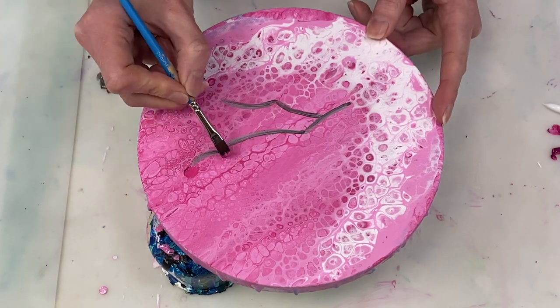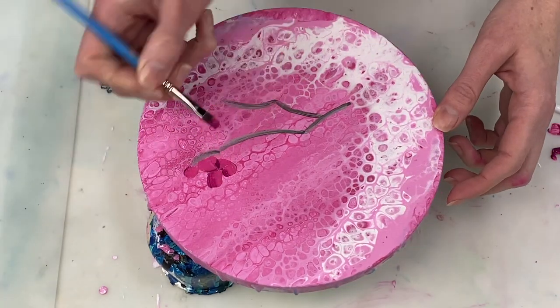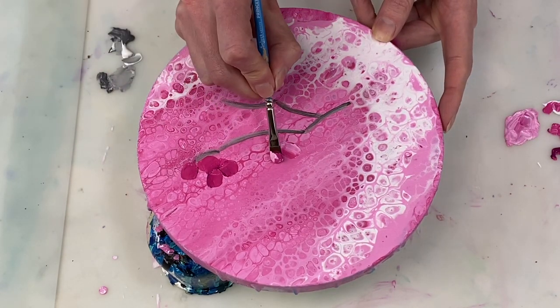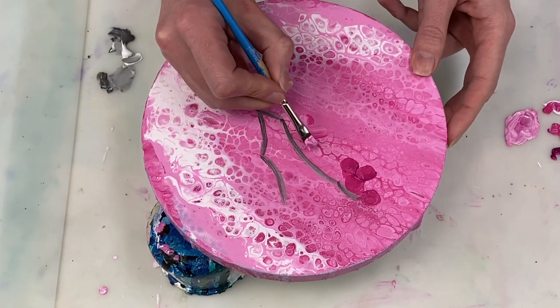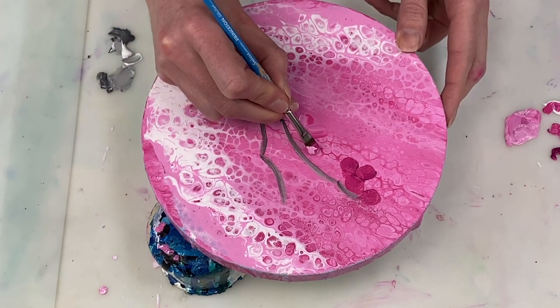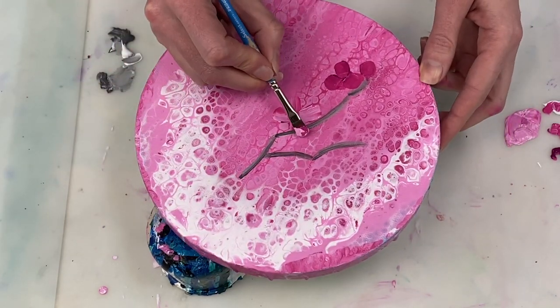For the petals I'm using a mixture of magenta, light magenta, and white, and really just experimenting with some different combinations of those colours to create the petals. I'm generally trying to get a combination of light and dark colours on the brush so that each stroke helps to create a bit of depth.